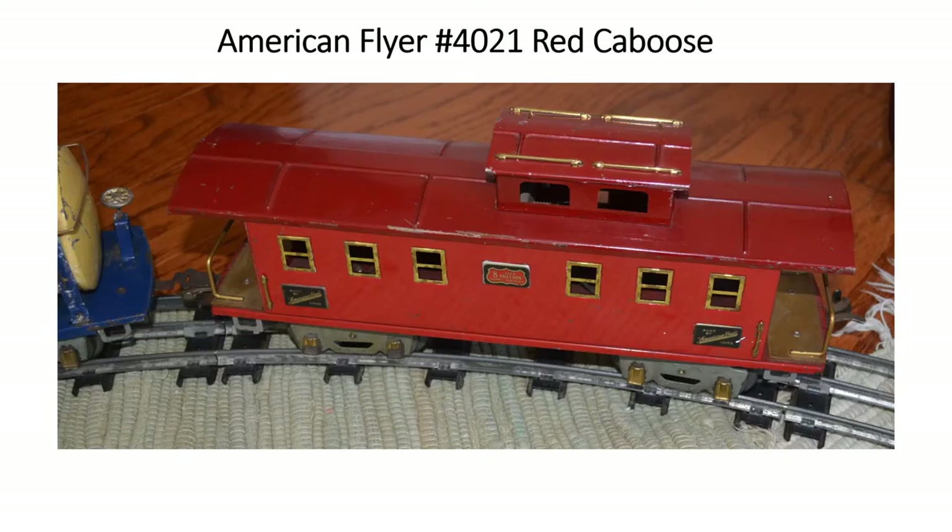The last car actually running around the track is a number 4021 red caboose — actually a two-tone red — and the interior is illuminated. It typically is the end of the set, and again it's about 14 inches long. American Flyer cars are nicely detailed and a little more slender in proportion than the larger 200-series Lionel Freights. I am very fond of them; they make very attractive standard gauge trains.